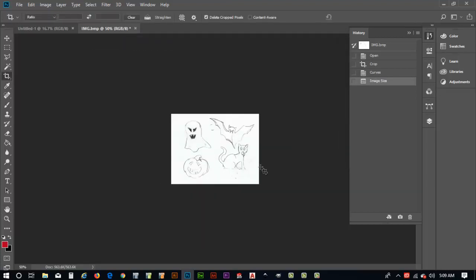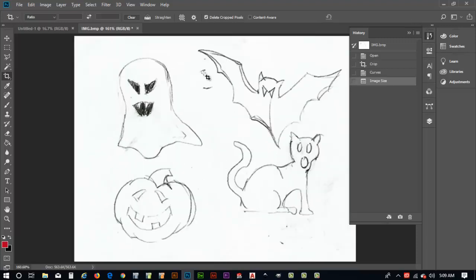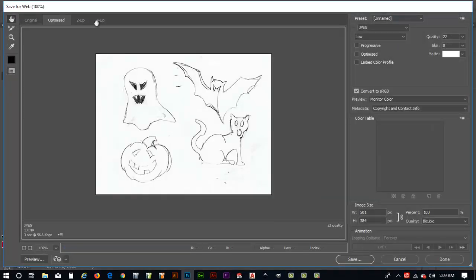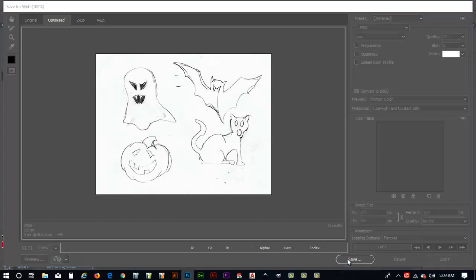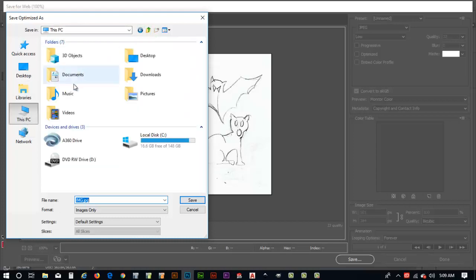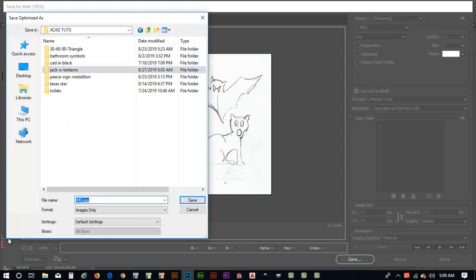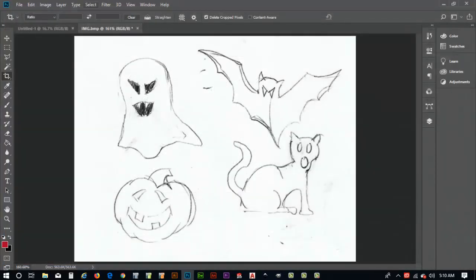Changing to 72 DPI made the image really small, but if I do Control+0 it zooms back up. For our purposes this will work just fine. Now I'll go to Export > Save for Web (Legacy) and save the file. I'll navigate to Documents > Tutorials > jack-o'-lanterns and name it 'Halloween-Art' with a hyphen between words so it works properly on the web. Hit Save and there's our artwork.